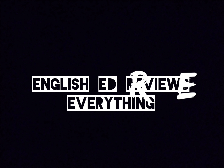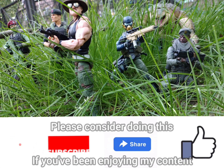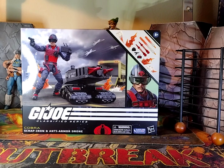It's about the toys. If you are a new subscriber, text 'new subscriber' in the comments section below and I will give you a shout out during the next main episode. Thank you. Now on to the show. Welcome to another episode of English Ed Reviews Everything. I'm your host and everyone's favourite flatmate, Lucky English Ed.